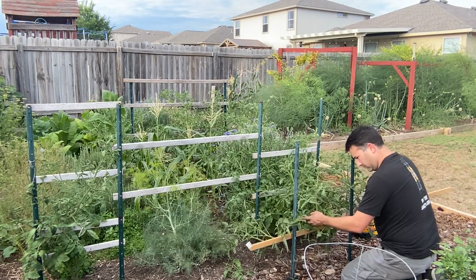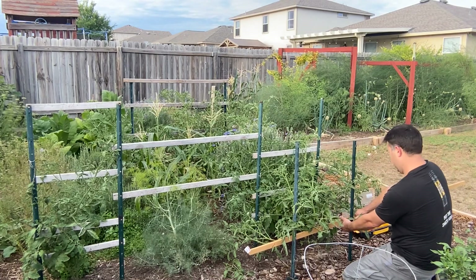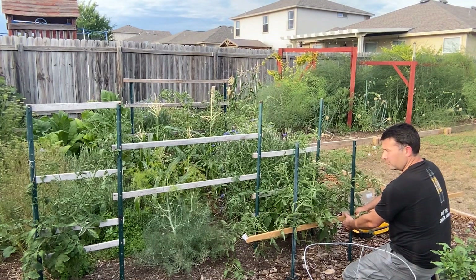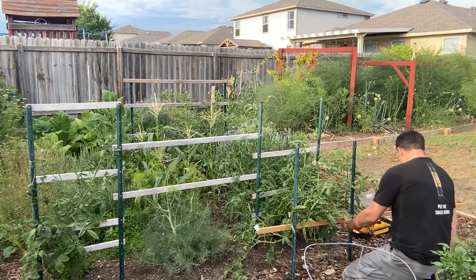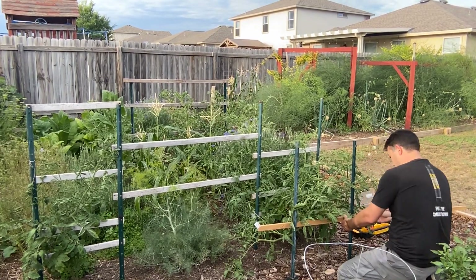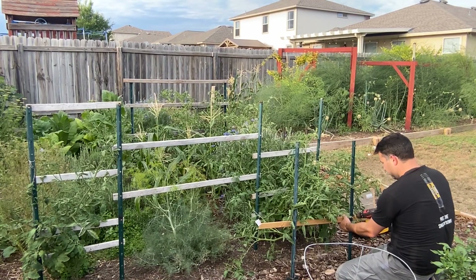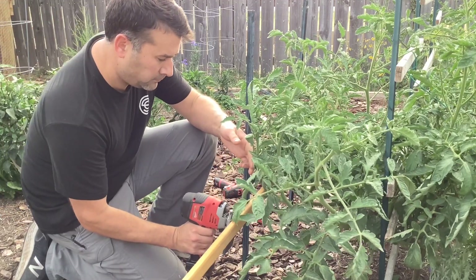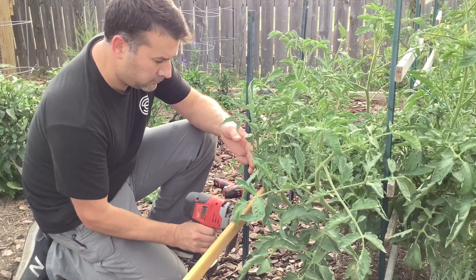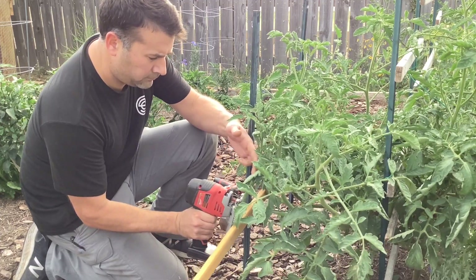One of the cool things about using this system is that you can make it as big, as little, or any shape that you want. Here I'm deciding how long I want this board to stick out and how big I want the tomato plant to get, then I simply put a screw in once I'm happy with the length. Then I take my saw and cut off the piece I don't want, and get ready to add the next rung of the tomato trellis.